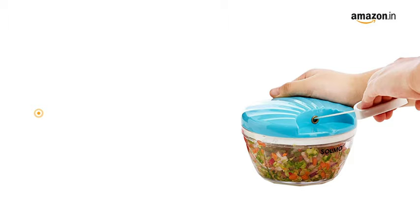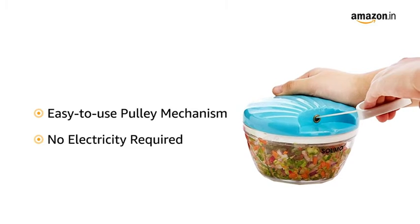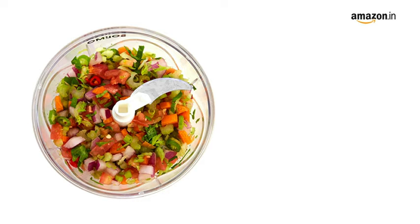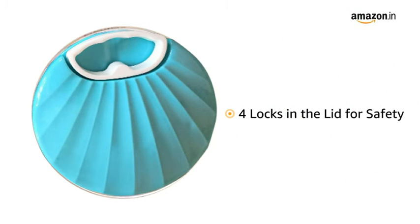The chopper has an easy to use pulley mechanism that initiates the chopping operation without using any electricity, making it convenient for daily usage in your kitchen. The four locks in the lid help to lock it firmly in its place when the chopper is in use, ensuring complete safety.